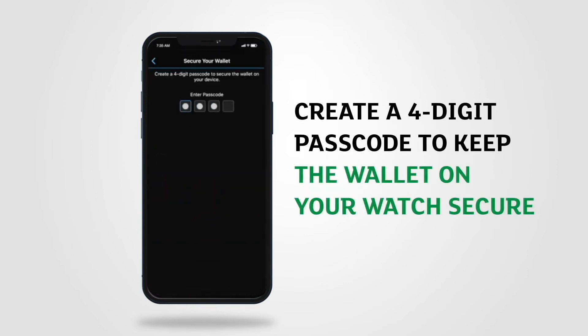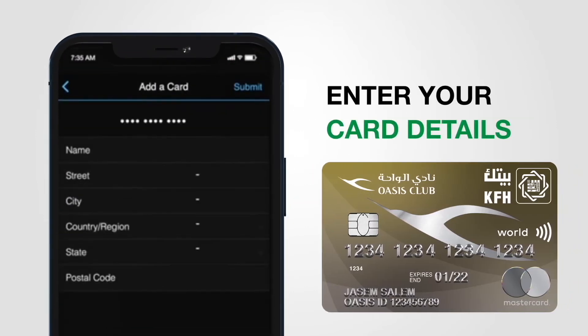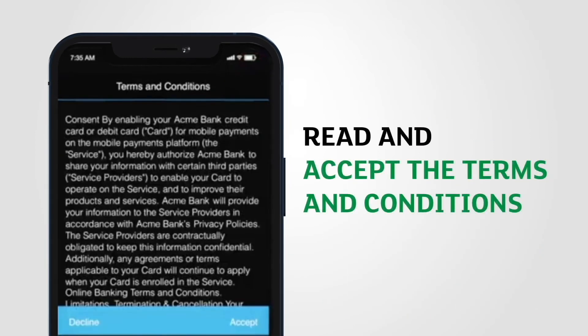Create a four-digit passcode to keep the wallet on your watch secure. Enter your card's details. Read and accept the terms and conditions.